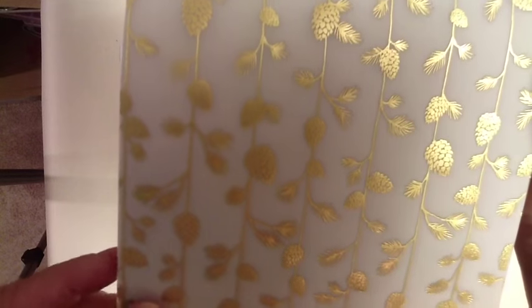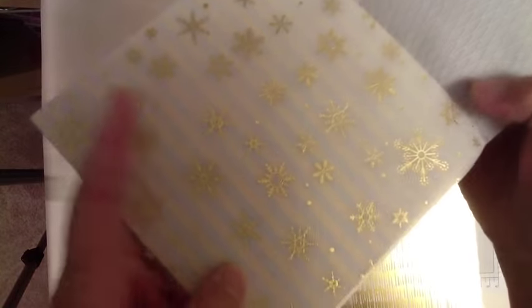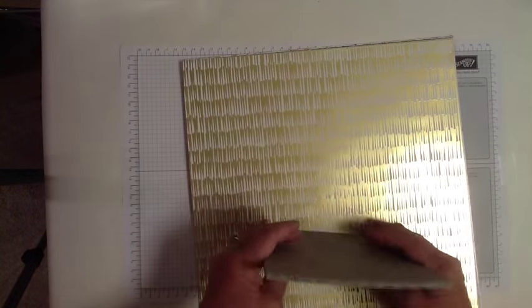Little gold dots, pine cones and pine needles. I'm not sure what this one is but it's very pretty — I'm going to call it a fish scale design, I'm sure that's not what it's supposed to be but it's really pretty. The gold snowflakes — we'll be using that in our card today. Just gold stripes; there are different patterns in gold than in black but they're all really nice paper.